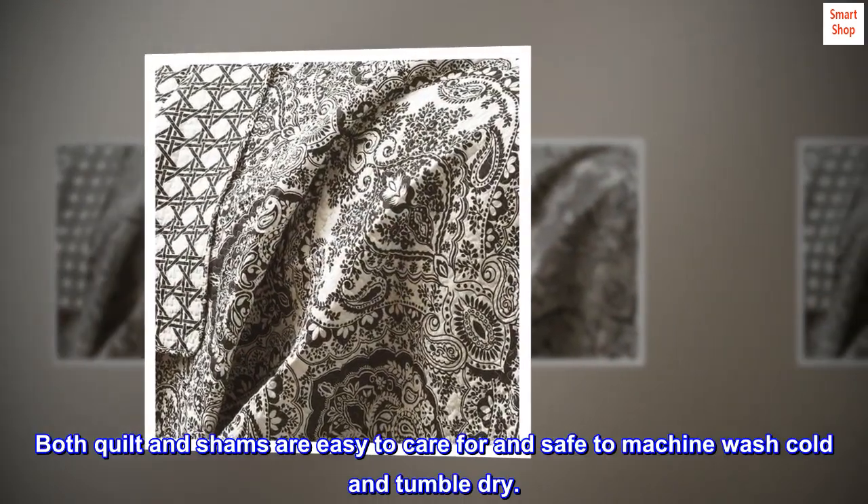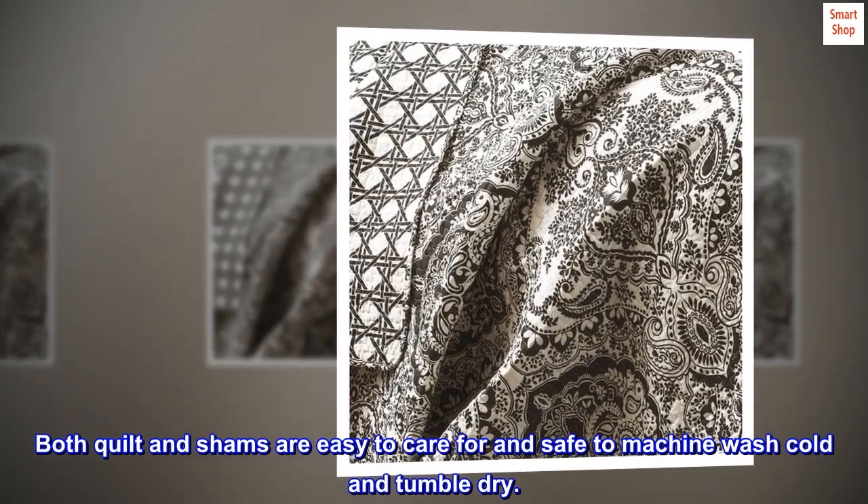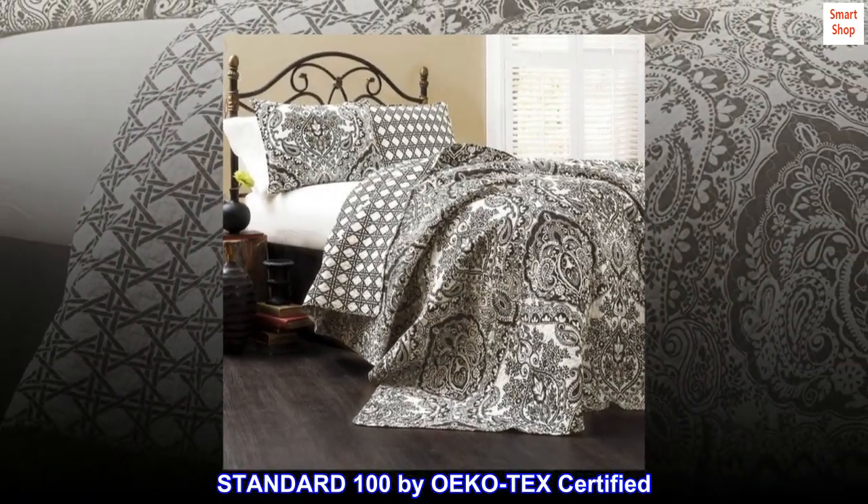Both quilt and shams are easy to care for and safe to machine wash cold and tumble dry. Standard 100 by OEKO TEX certified.